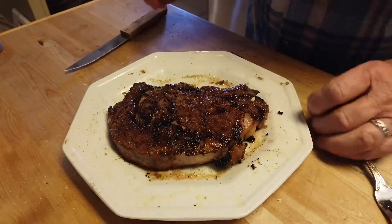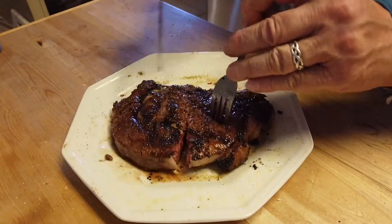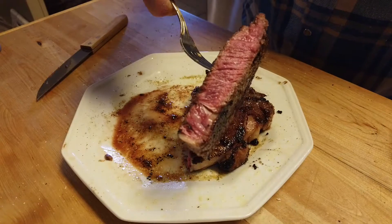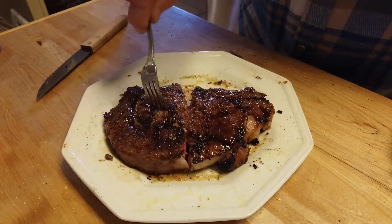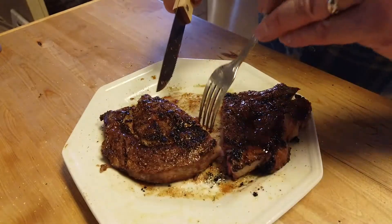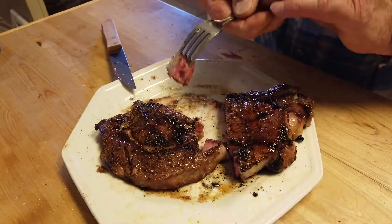Here's my rib eye steak, cooked on the caveman grill. I seared it and then lowered it to do the baking portion to get the internal temperature where I want. This is more rare-medium instead of medium-rare, but that's the way I like it. If you like yours more well done, leave it in longer. If you don't like it as done, take it out sooner.